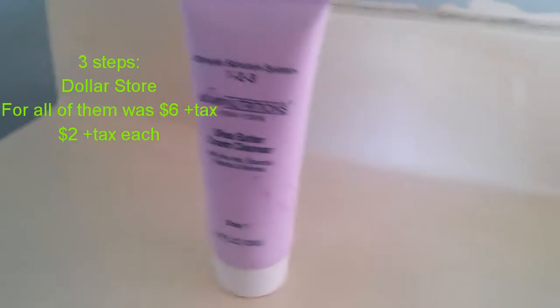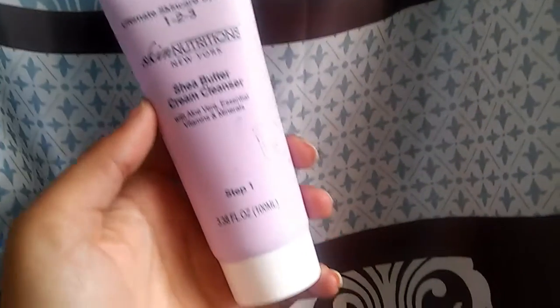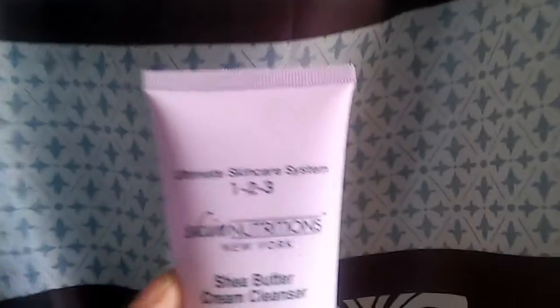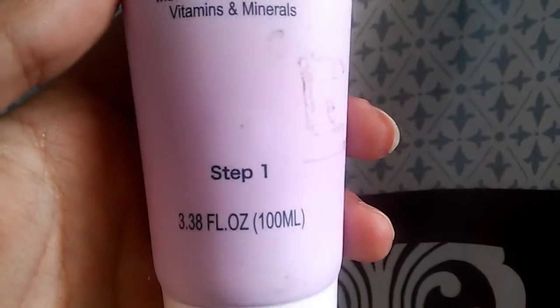This is step 1 out of 3 steps, and all 3 steps are by the brand Skin Nutrients New York. This is the Shea Butter Cream Cleanser. It has aloe vera, essential vitamins, and minerals.